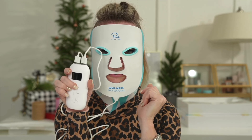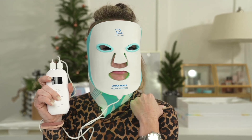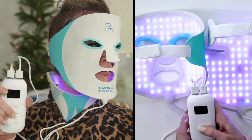The Luma Mask Professional rejuvenates your skin with 219 medical grade LED diodes. These emit seven colors, including red, blue, cyan, green, yellow, purple, and white.